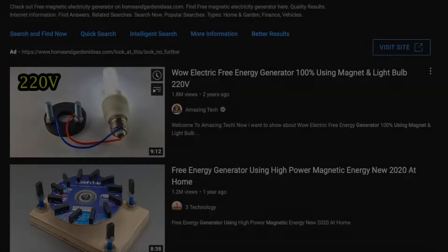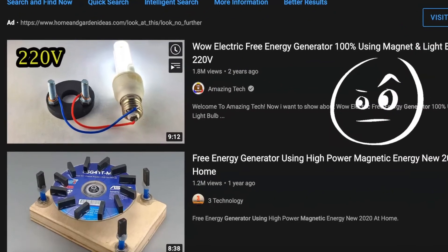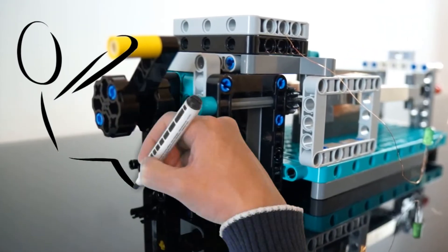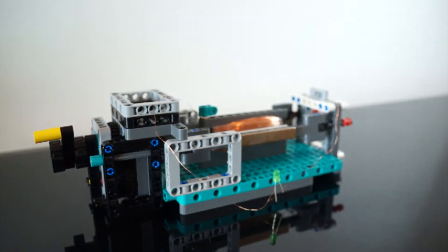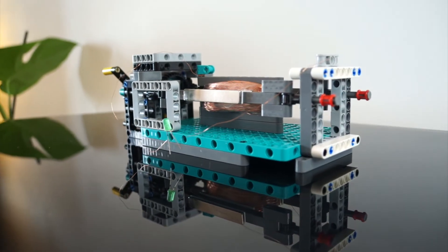Before we get started, no this is not another one of those sketchy free energy generators all over YouTube. These small generators require you to actually put in some real work to get an output, and as we all know, Lego is anything but free. I've chosen to use Lego to build this thing because personally I just love Lego and it's easy to build almost anything with it.